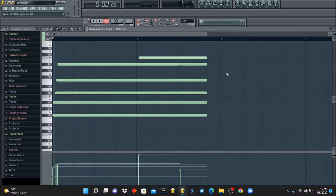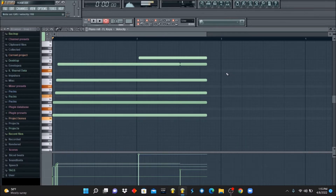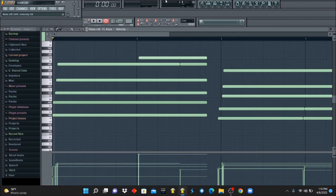We're going to break it down step by step. The next chord will be F, G#, C, B#, G#.